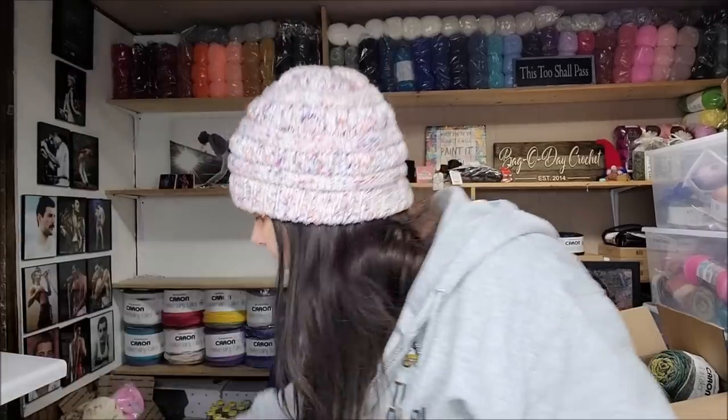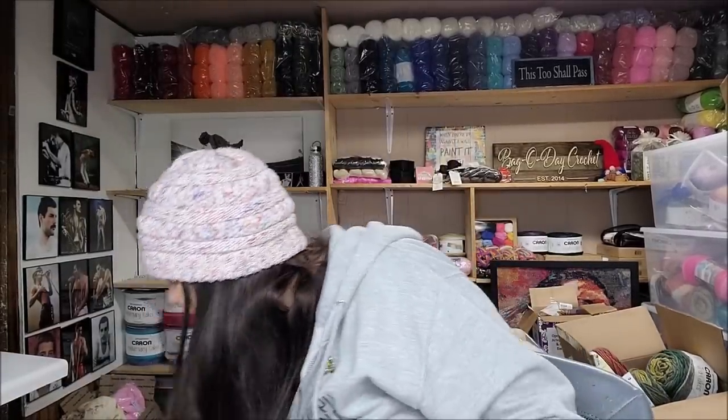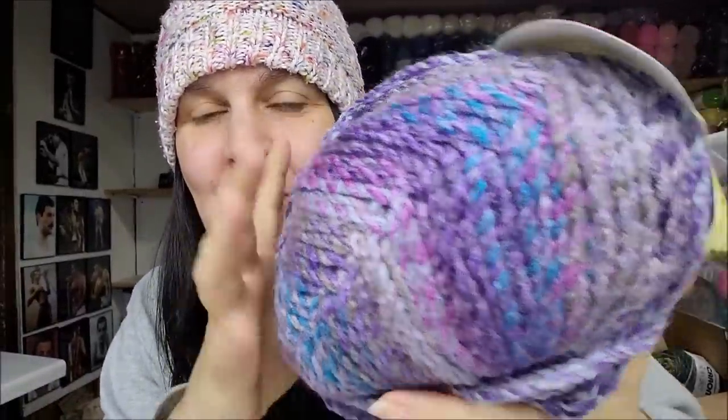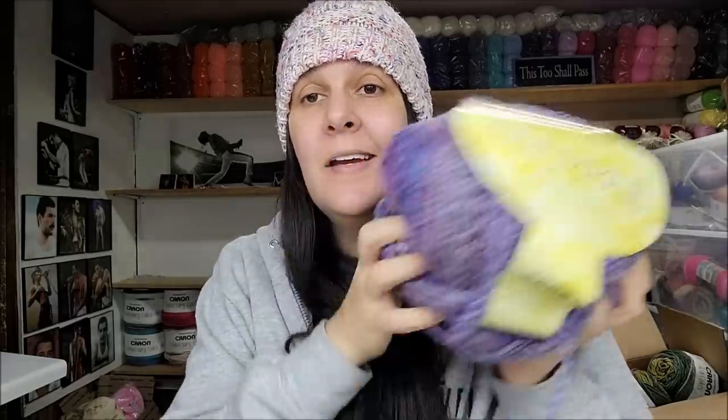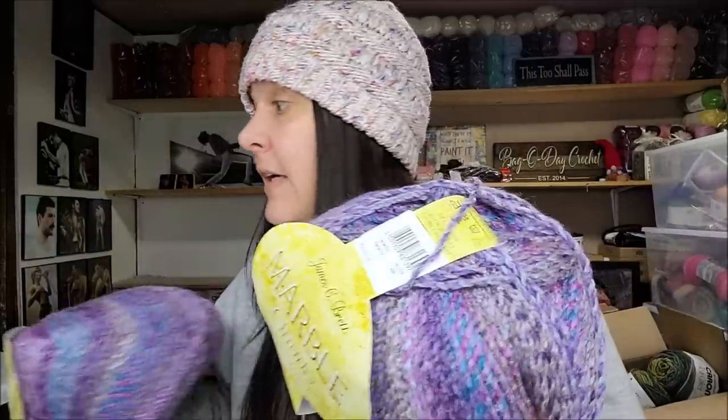They had a few new colors of the Marble Chunky, and this one I'd never had before — very pretty, screams my daughter Evelyn who likes purples and pinks. The color is MC103, also seven dollars and seventy-eight cents a ball for almost 350 yards of soft, clean-smelling bulky five yarn. I love the Marble Chunky and I've used it in quite a few tutorials. This new color is very pretty and I do like it a lot.